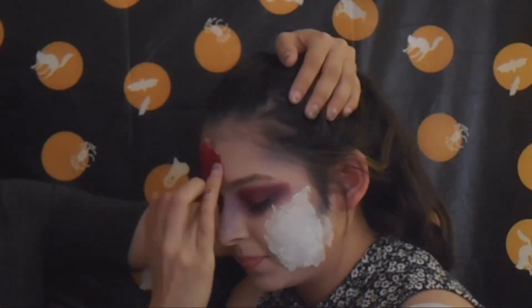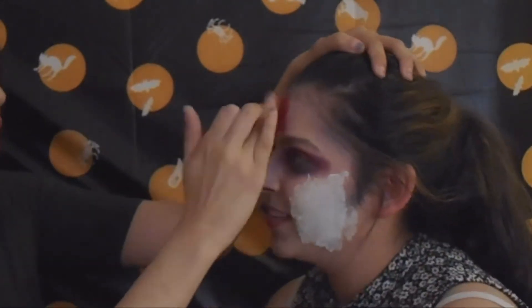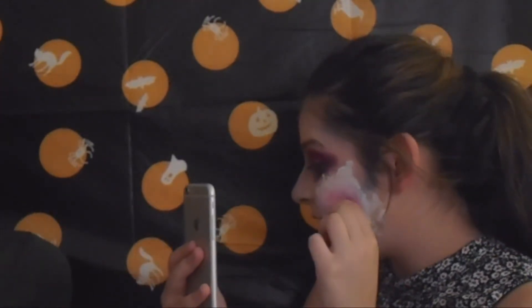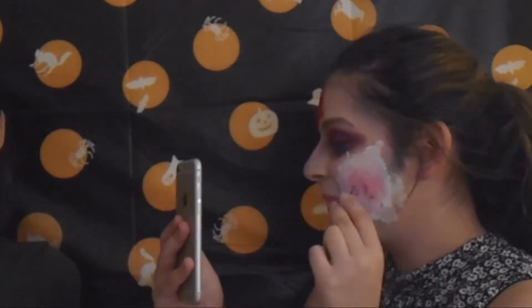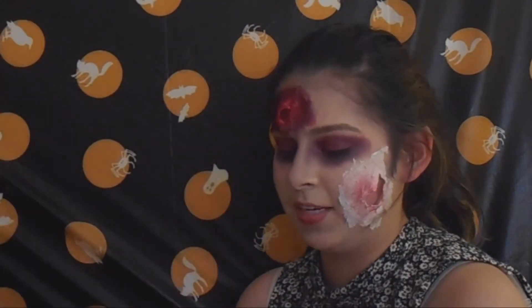You can use either red face paint or lipstick and cover the whole wound. After that, you want to open the wound — I let Reyna do it because I didn't want to hurt her. Then add purple eyeshadow to give it more depth and black eyeshadow inside the wound.